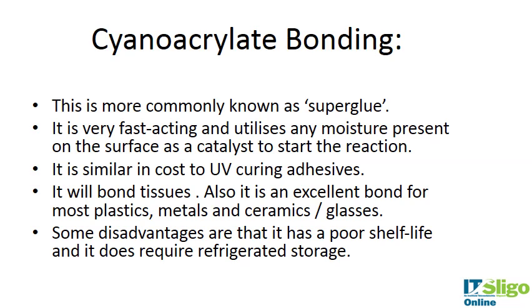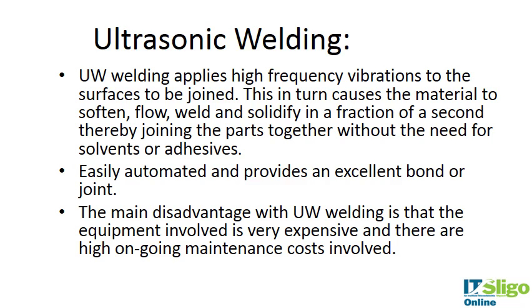Cyanoacrylate is more commonly known as superglue — Crazy Glue is a brand name. It's very fast acting and utilizes moisture present on the surface to act as a catalyst to start the reaction. It has a similar cost to UV curing adhesives and will bond tissue, plastics, metals, ceramics, and glasses — so it's an excellent adhesive. It has a poor shelf life and requires refrigerated storage. Cyanoacrylates were traditionally used for bonding tissues during surgery. There is a minimal but present toxicity risk, and like solvent bonding, the application must be very precise.